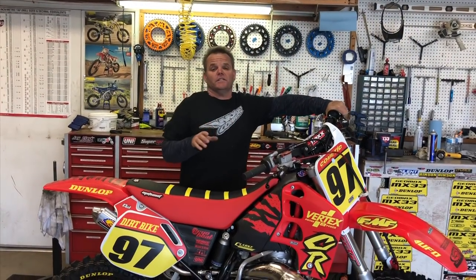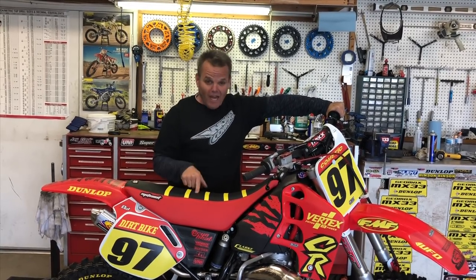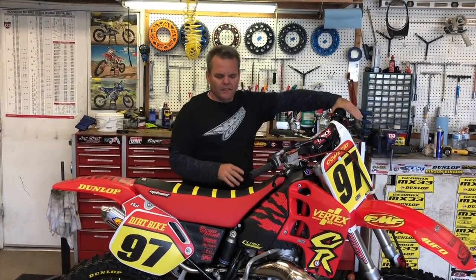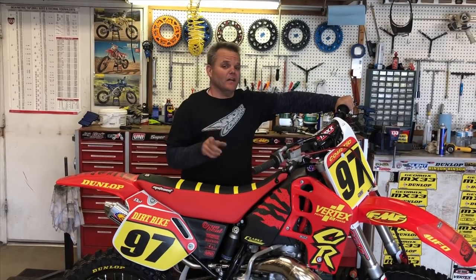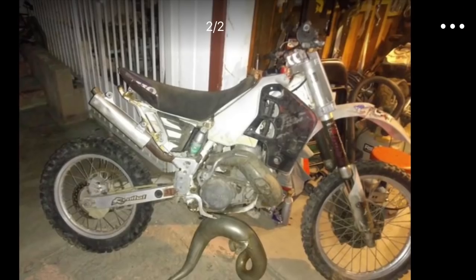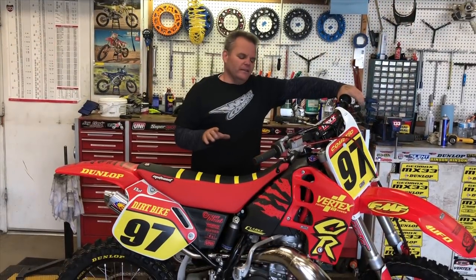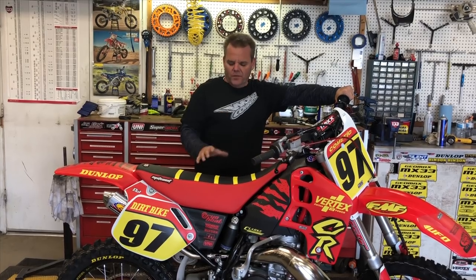Hey, Jay here. We got our latest project — this is a 1995 CR500. They haven't made these things in a long time; I think around 2001 or 2002 was the last year. This is a 1995 CR500 steel frame. When this thing was bought it did not look good at all — I should put a picture in here of what it used to look like. Anyway, this thing was pretty beat.